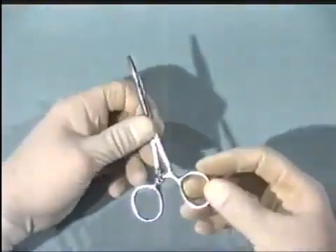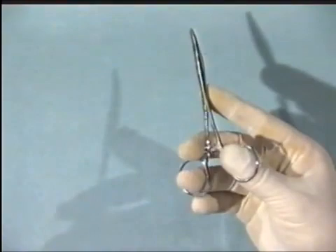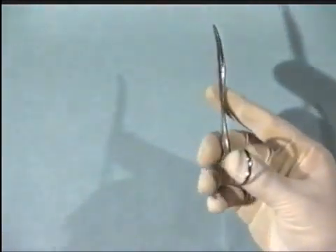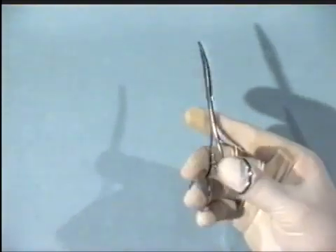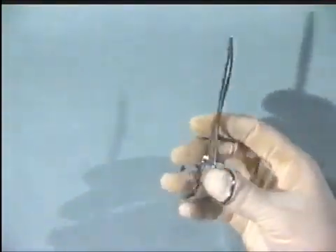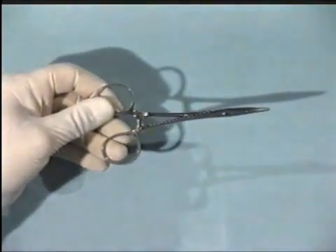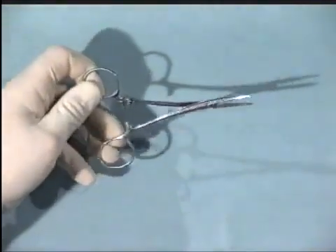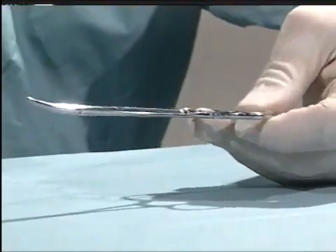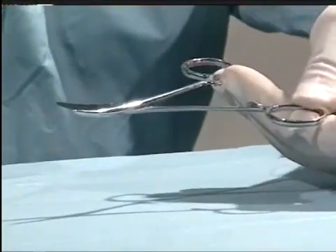Now let us consider the hemostat. Correct handling of the hemostat is critical. Pick it up much as we did with the scissors, using the distal phalanges, and as one is opening them, put pressure on the thumb against the ring finger and middle finger, and then the hemostat opens gently in a controlled manner. If holding it in your non-dominant hand, put pressure from the middle and ring finger against the thumb and index finger, and open smoothly. Do not let the hemostat jerk, as this can do damage to any blood vessel it might be holding.